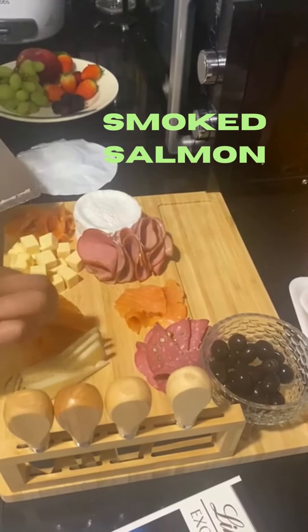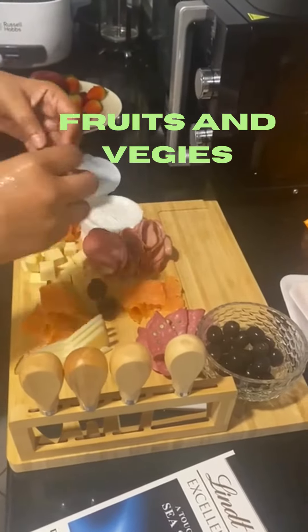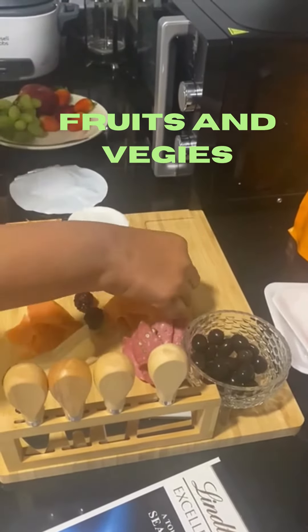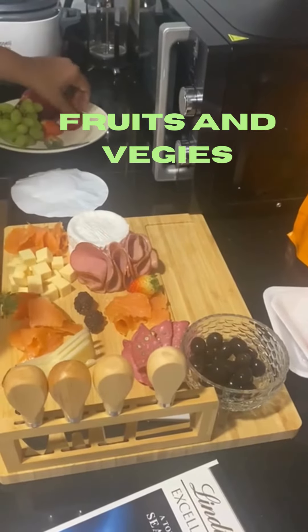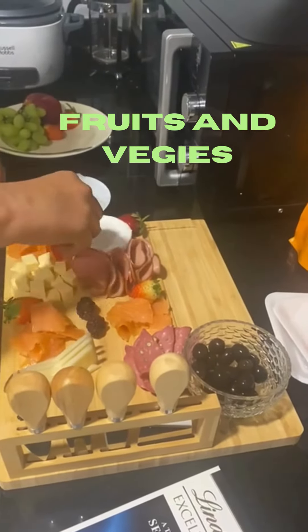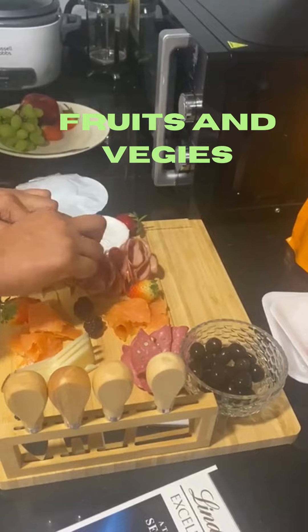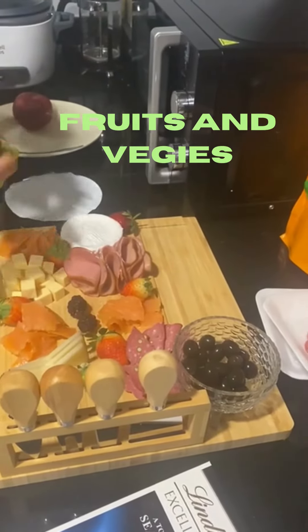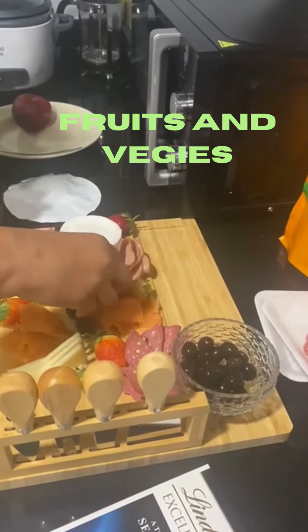This is called strawberry, blackberry, apple and the meat. I can also add some chicken.